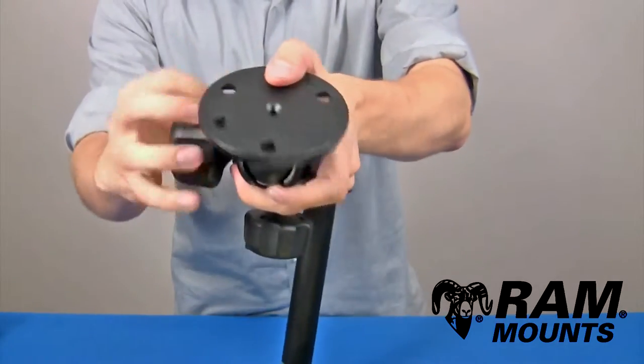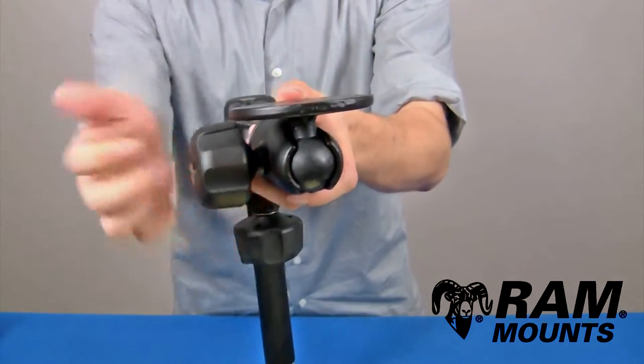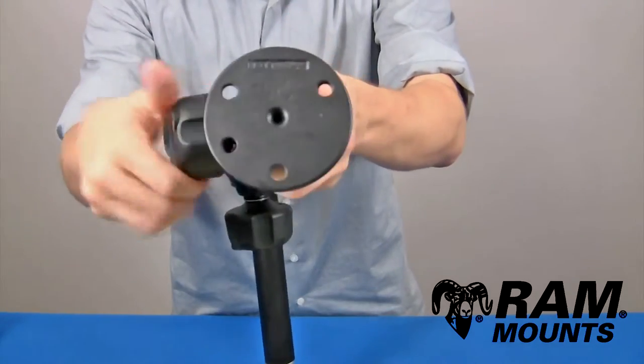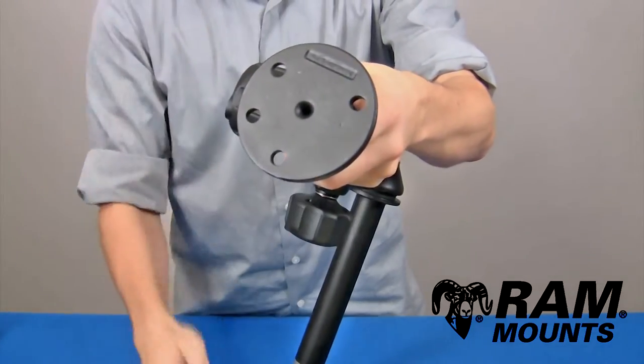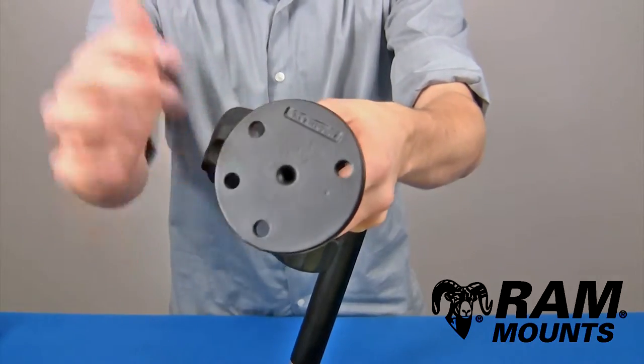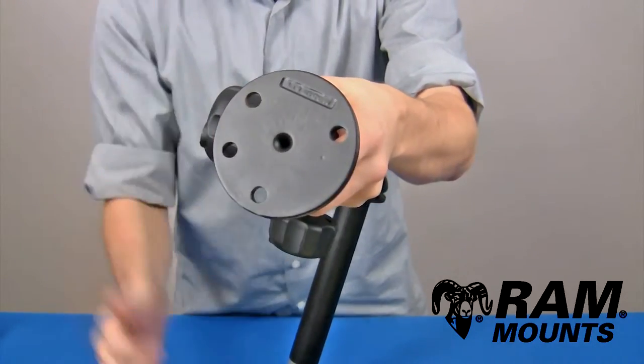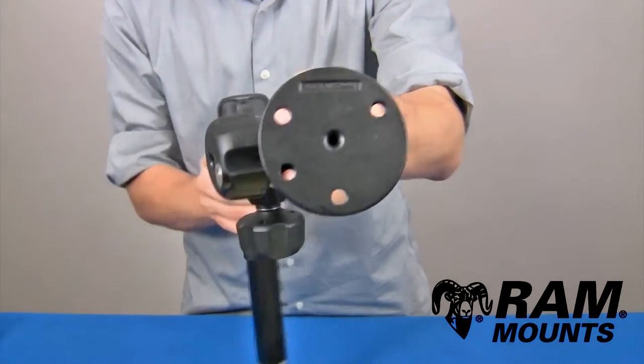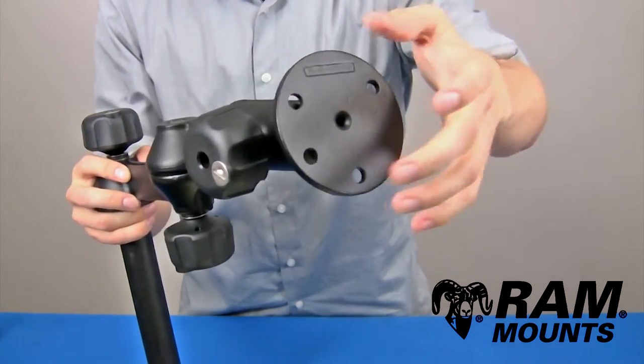At the end of the swing arm assembly you have a single ball and socket joint that integrates to the C-size one and a half inch diameter ball made of rubber, and this adapts to a flat round plate with a diameter of 3.68 inches. As you can see, there are four holes total — a three-hole 120-degree hole pattern as well as a two-hole pattern.